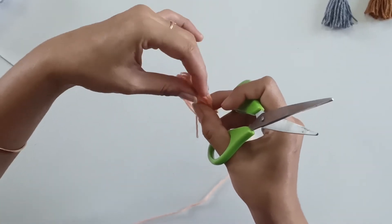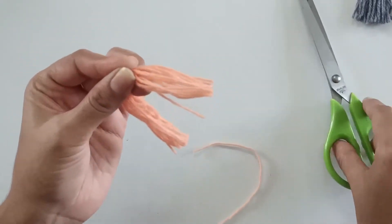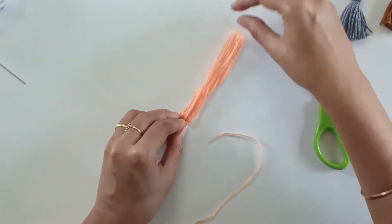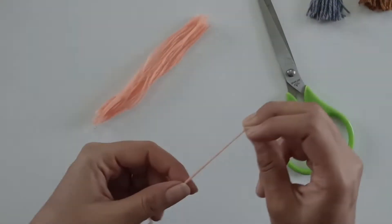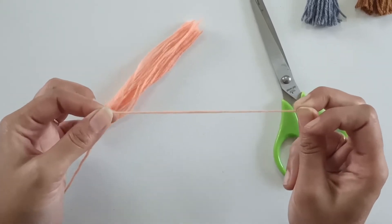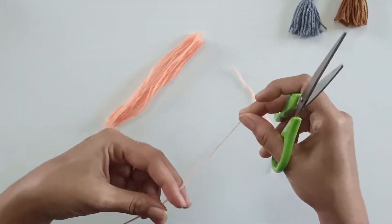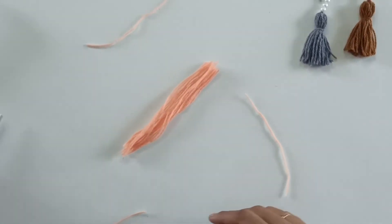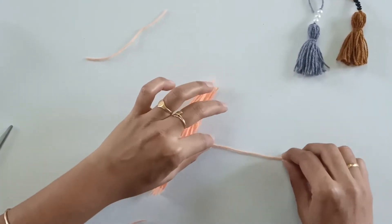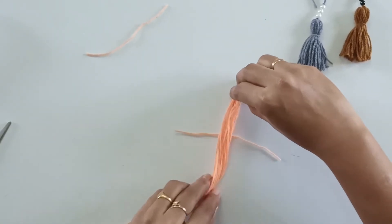Holding the top portion, cut it through the bottom in this manner. Now place the yarns on a table like this. We will be needing about 2 pieces of yarn, each about 10 cm in length, so I will just cut out 2 pieces.